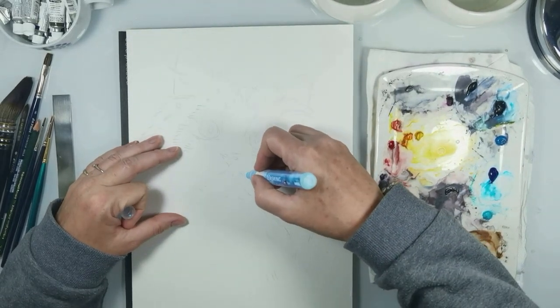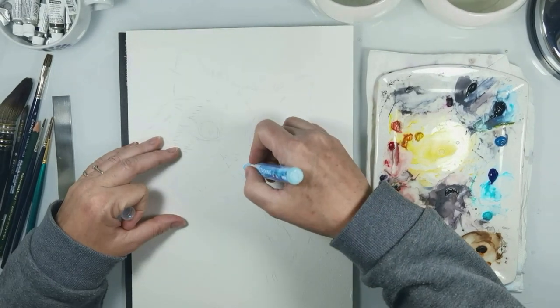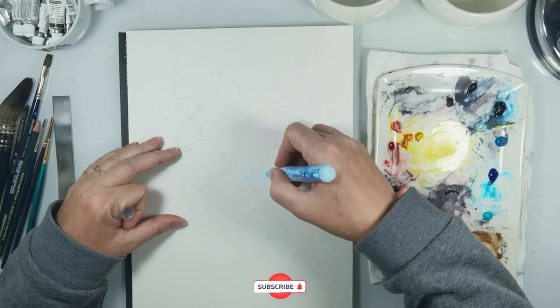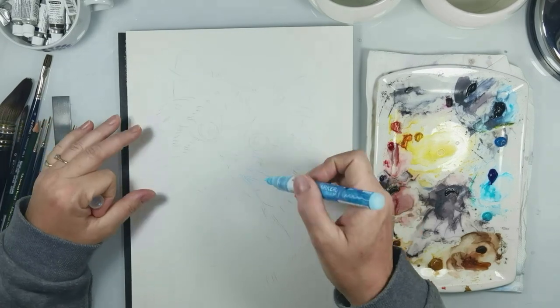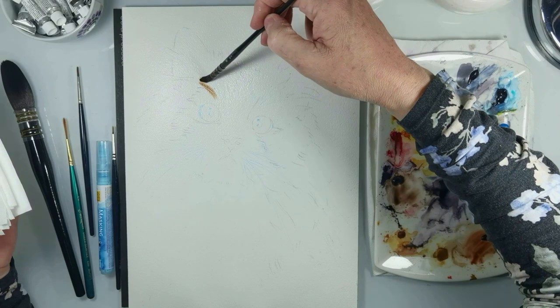First I use the masking marker and I draw the whiskers. Why do I use the masking marker? It's easier — you don't need to brush. Of course you can use acrylic or gouache, but I really like the white of the paper.